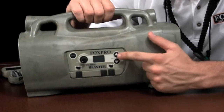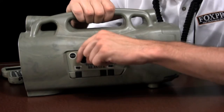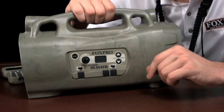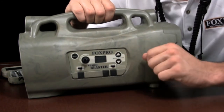On the front of the Prairie Blaster, you'll find your sound selection buttons, which allow you to quickly run through your available sounds. The power switch allows you to turn the unit on and off and control the volume in manual mode. The LCD panel displays the number of the sound you are playing and will also indicate when your batteries get low.